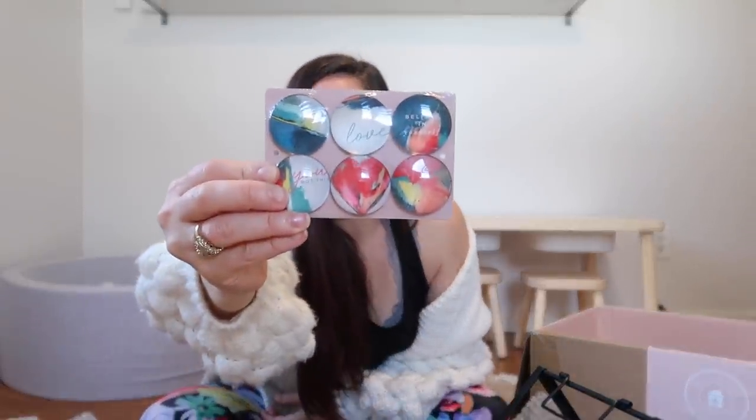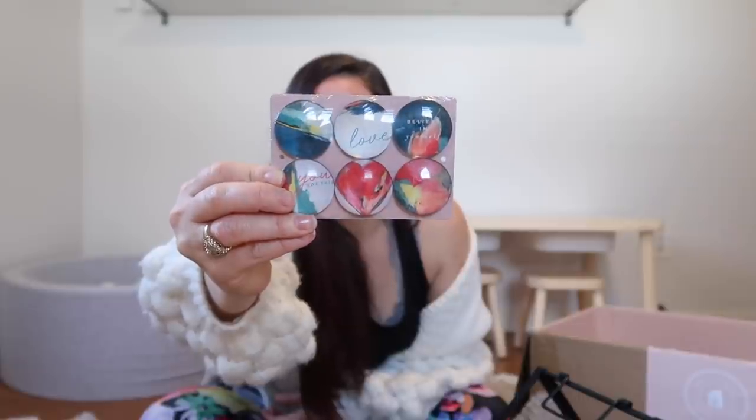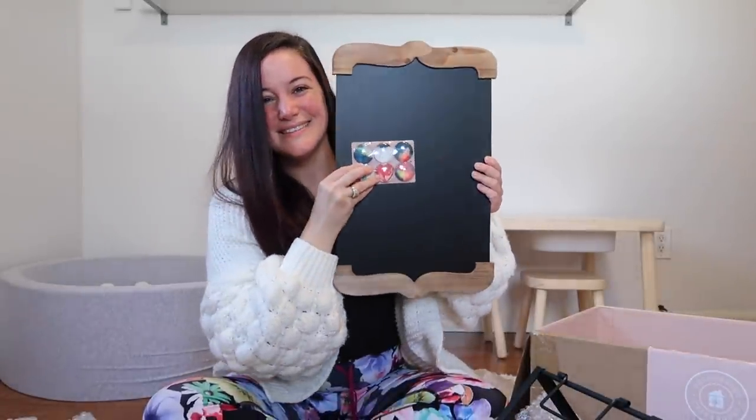Thank you so much again to Deco Created for sponsoring this video and for curating such beautiful boxes. Make sure to check out the description if you're interested in trying them out for yourself.